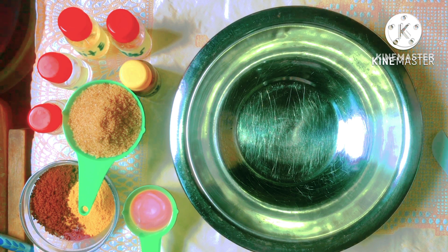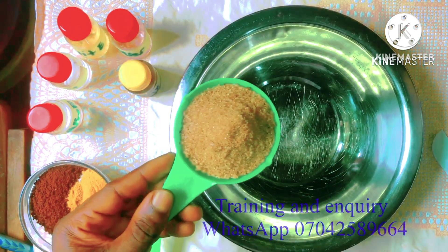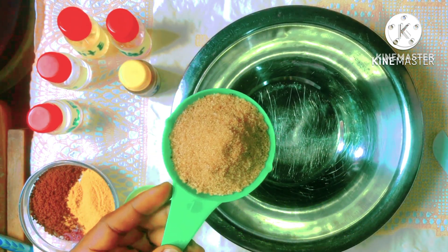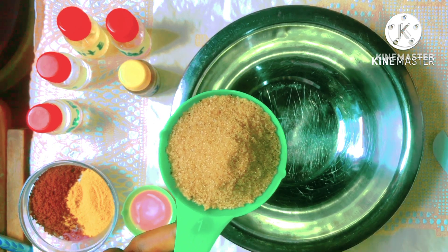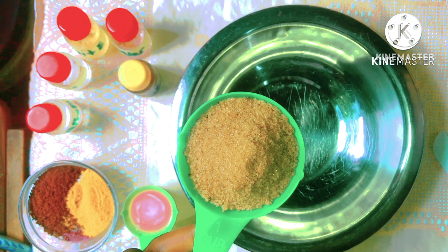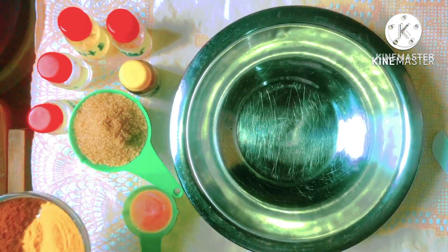So in making a body scrub, the first ingredient we're going to be needing is brown sugar. Of course you can use both brown and white sugar, but I'm using brown sugar because it is less grainy and it's more acceptable by people with sensitive skin.